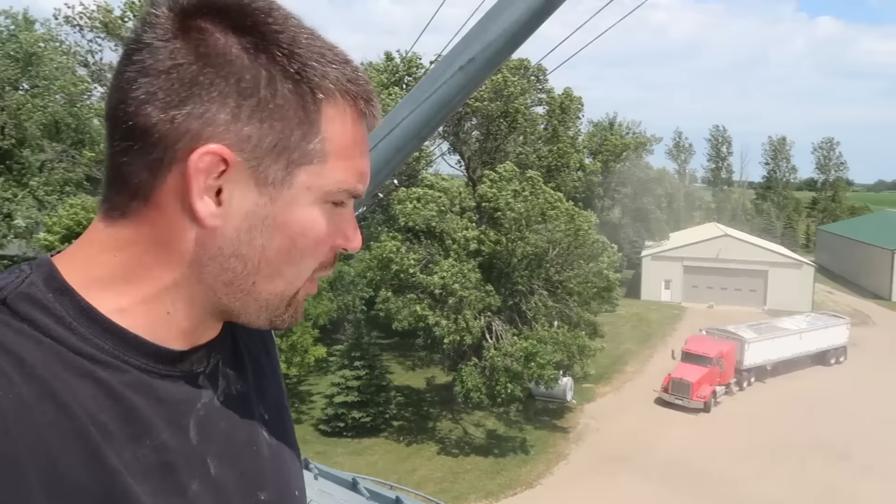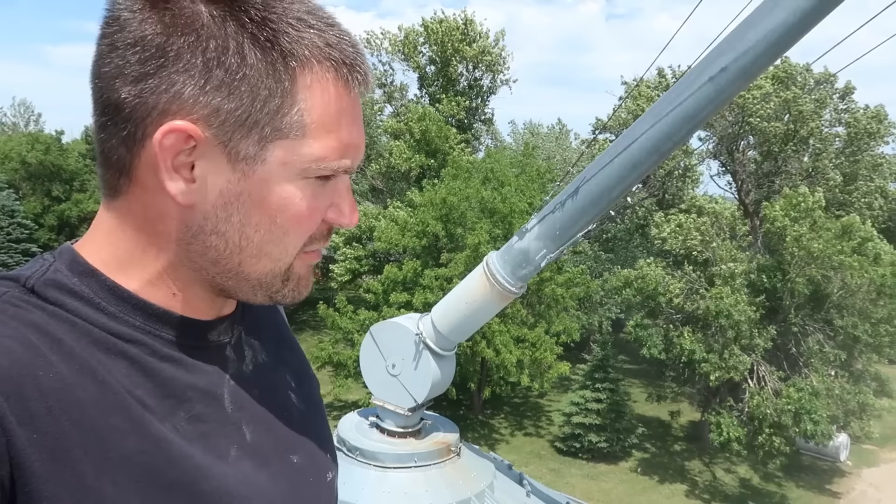Grain bin spoilage happens — it just does. It's one of the reasons you've got to maintain the stuff and keep on top of it. Any farmer that comes on here and tells me otherwise is either lying or completely unaware. It's the reality of it — something we all deal with. But that little bit there, we caught it early; it'll blend off just fine. It's not that big of an issue as long as you stay on top of it.